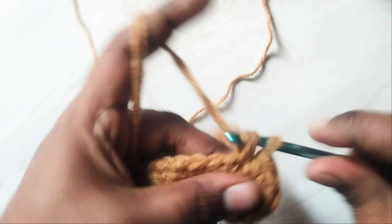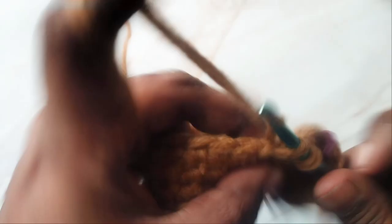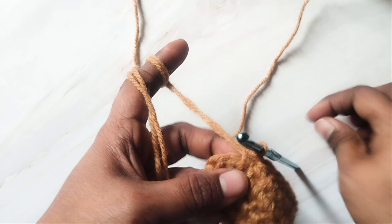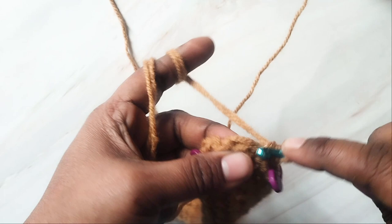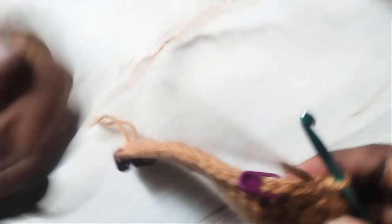Then work single crochet in each of the next 19 stitches from this marker to the next. Then you have two stitches left — work two single crochets in each of these two stitches. You have already worked two single crochets in the first stitch of this round, so that makes three stitches on this side. Make a slip stitch in the first stitch. We have increased six stitches in this round and the total in round two will be 50 stitches.